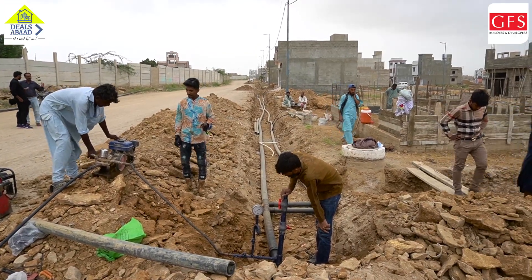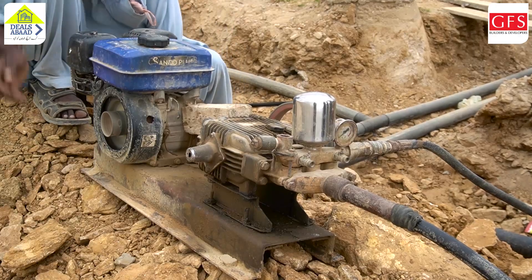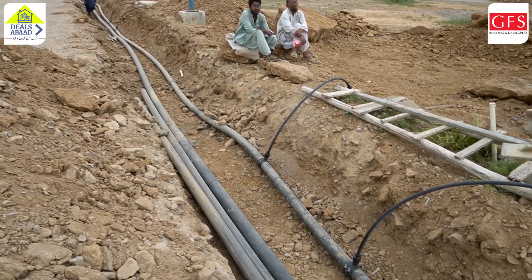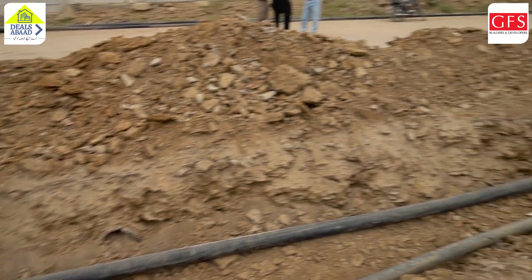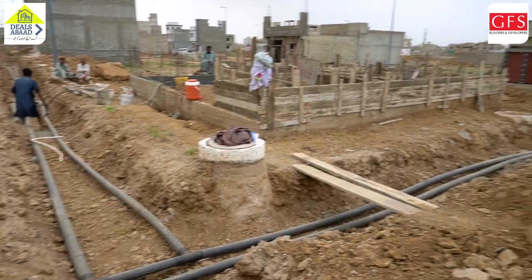That's why we are going to do land testing. We are going to leak test it. The reason to test is that the water supply is perfect.